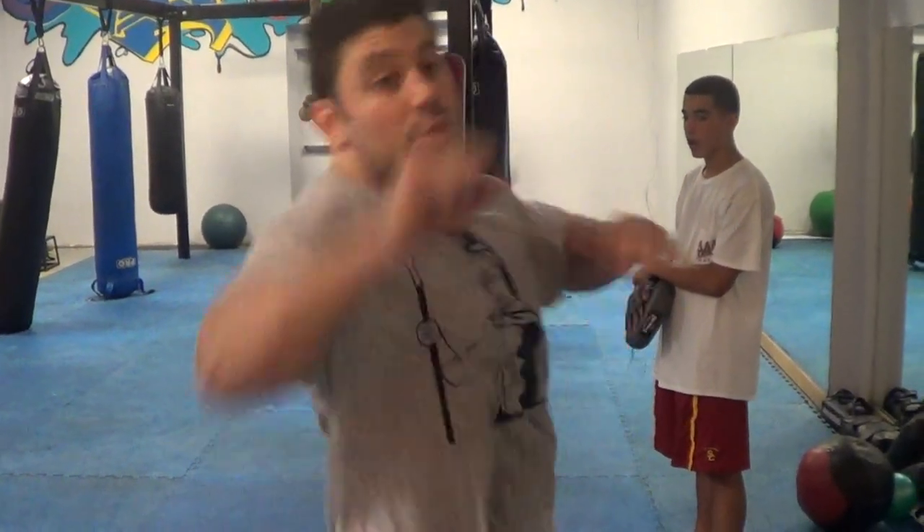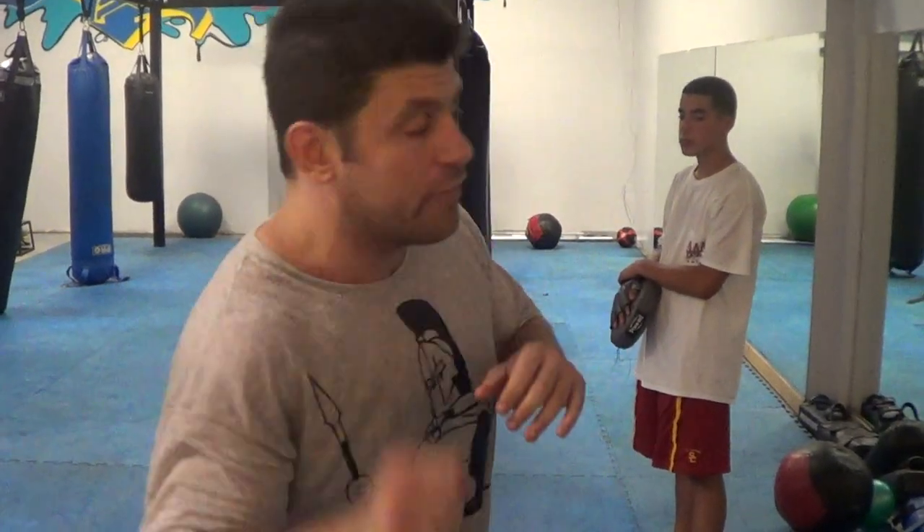So from Southpaw stance, instead of always stepping and jabbing, you're just going to rock your weight forward and come up and spring out like a rat's tail — watch my other Cobra Punch video — like a loose wet towel. You're going to rock your weight over your front foot.